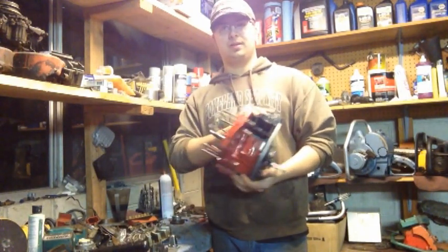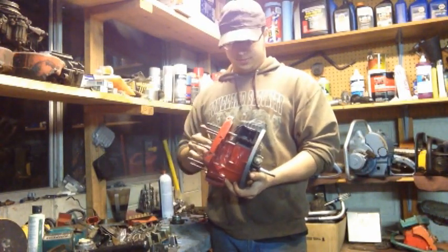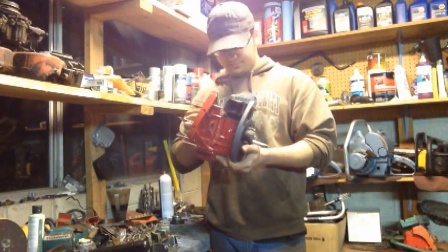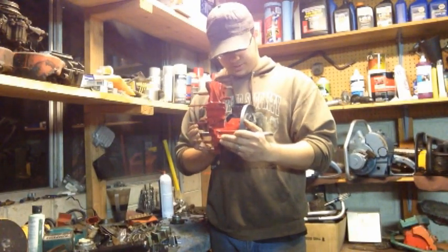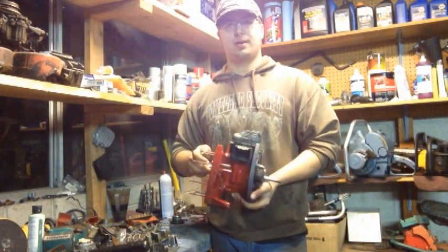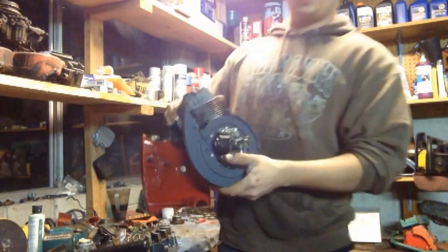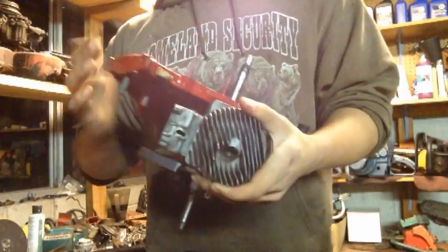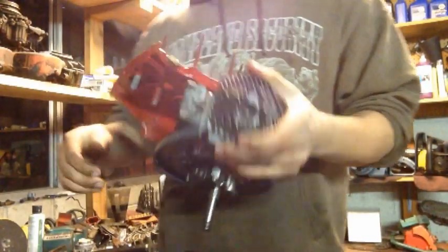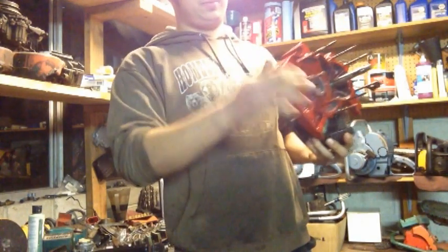We've got brand new — well, NOS Homelite crank seals in it, NOS head gasket, and yeah, just basically cleaned everything up. Got new piston rings for the piston. Honed the cylinder out real good. Soda blasted it — soda blasted all the cooling fins and stuff, and soda blasted around this area to kind of clean things up a little bit, and then got it painted. Painted it all up real nice.